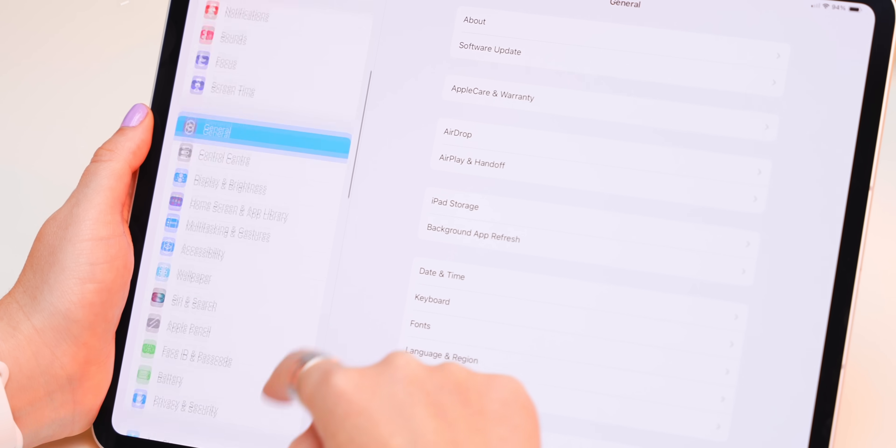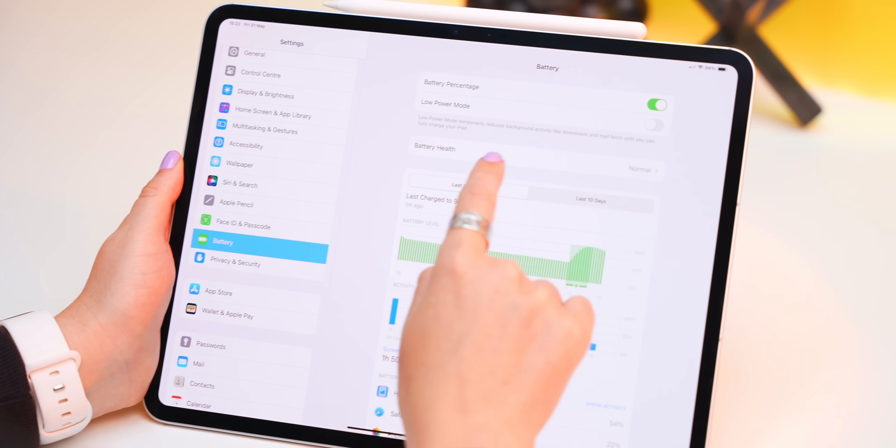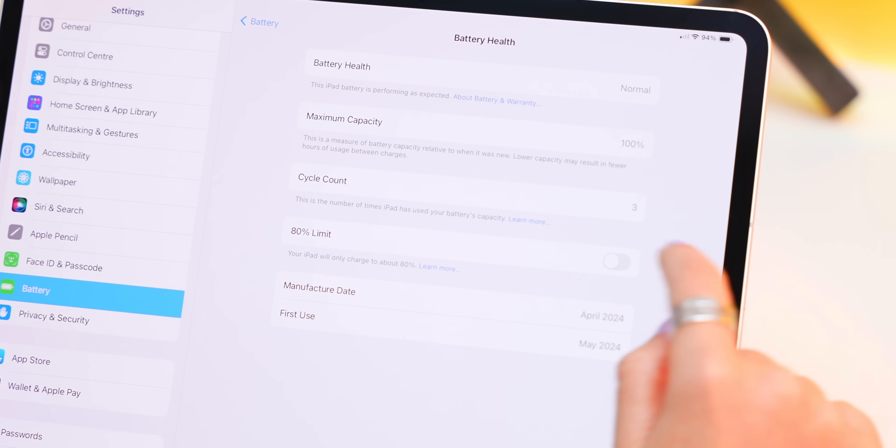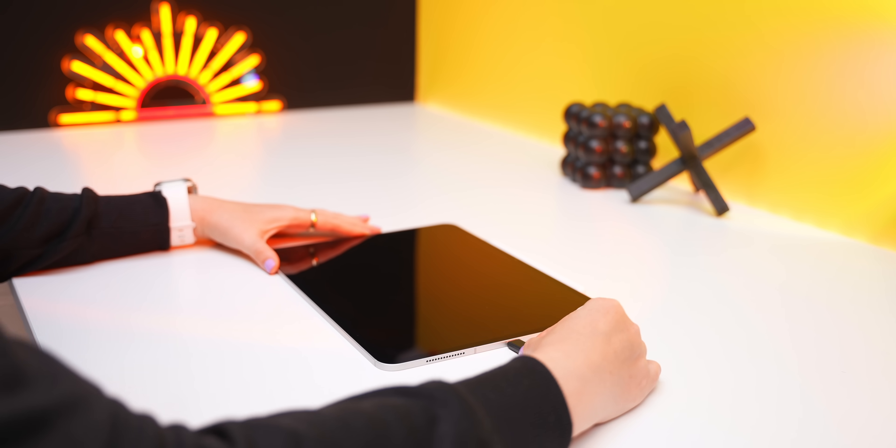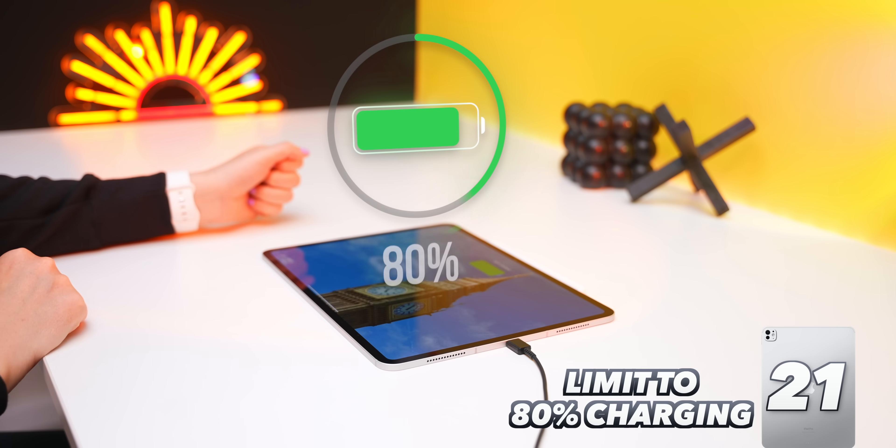Even though the iPad Pro has good battery life, go into Settings, tap Battery, then Battery Health, and turn on the 80% limit option. This means the iPad will only charge up to 80% whenever plugged in, which can actually give your iPad a few extra years of battery life.